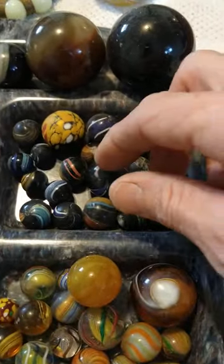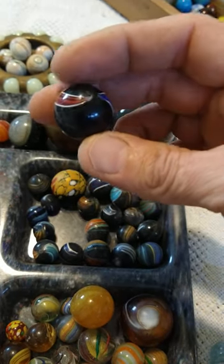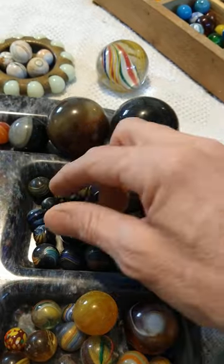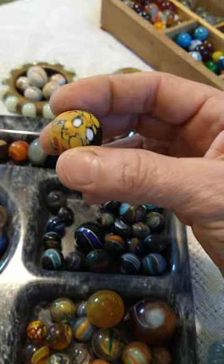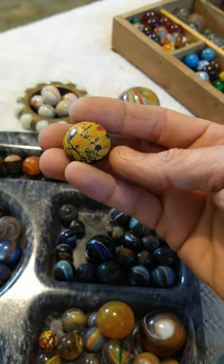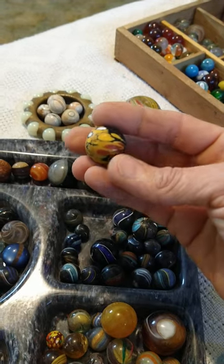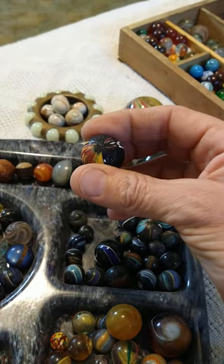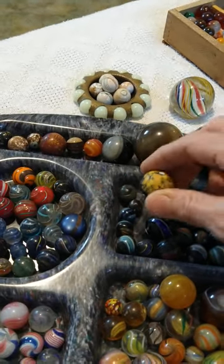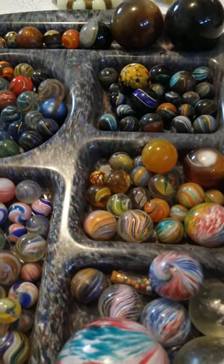These are German handmades done on a black glass or opaque base, with the stripes laid down over the exterior of the glass. Some of the Indians are called maglites — you could actually take an old Maglite flashlight and hold it up to the marble and it would glow, which is where the term came from. Those are usually made from a dark purple or dark blue. This Indian is one of my most prized — it's an end-of-day Indian, where the artisan at the very end of the day would use the scrap glass. End-of-day marbles usually only have one panel mark, because it was the last piece of glass.